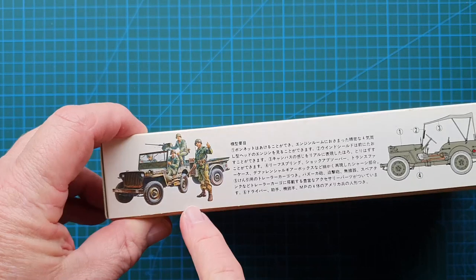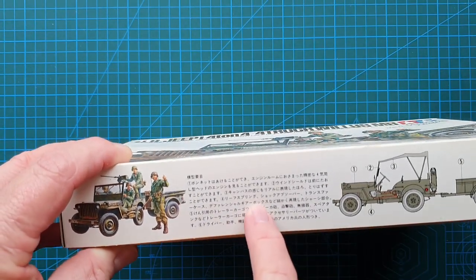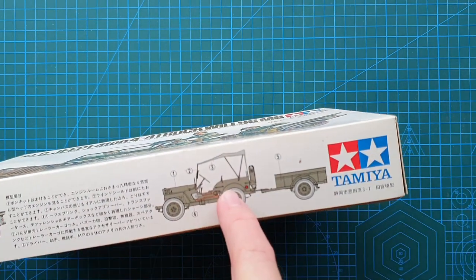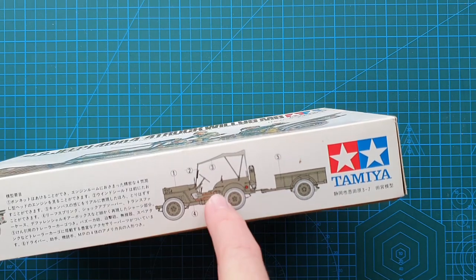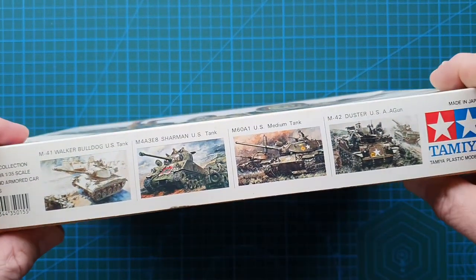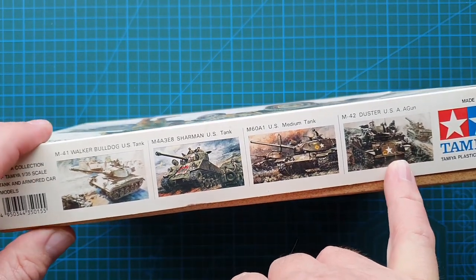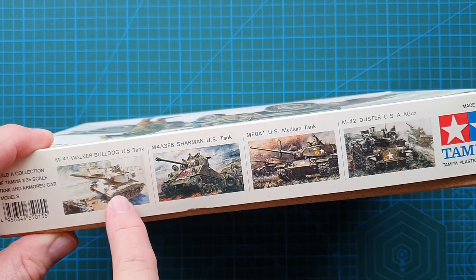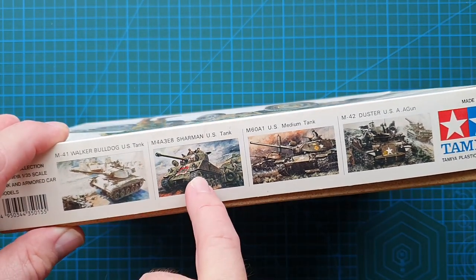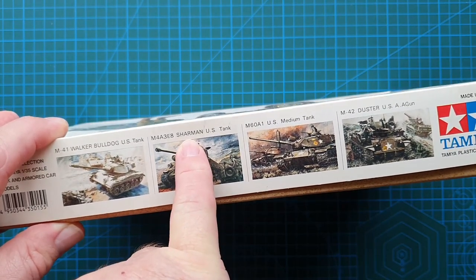On the side of the box you'll see some cover art — I think it may be an explanation of the different aspects of the jeep and trailer. On the other side you'll see advertising for four of Tamiya's 1970s tank kits.